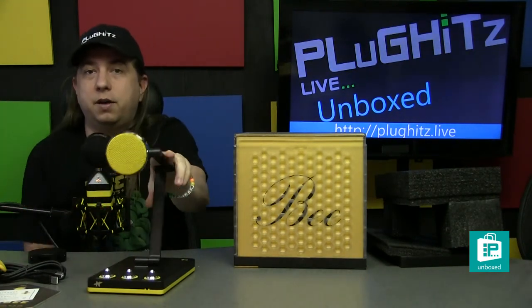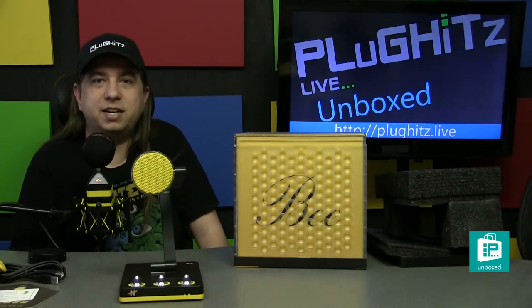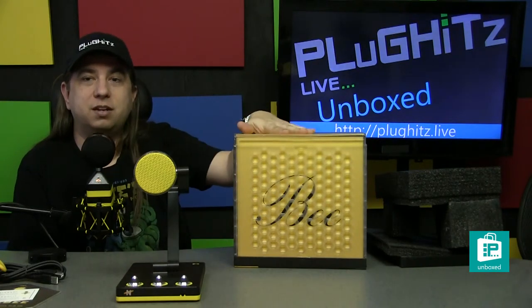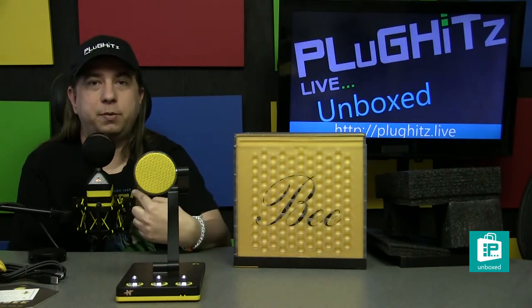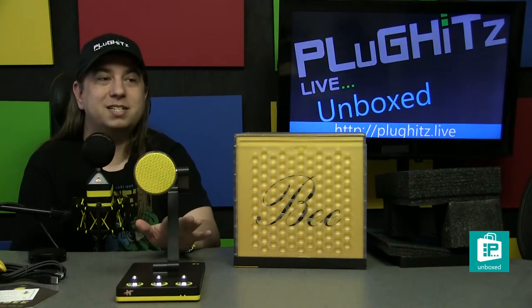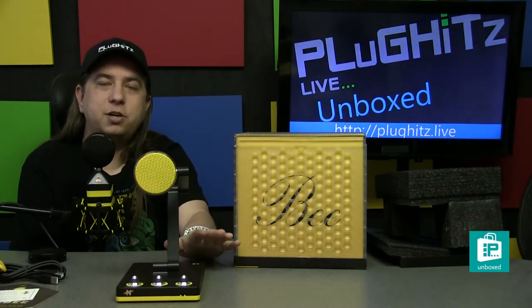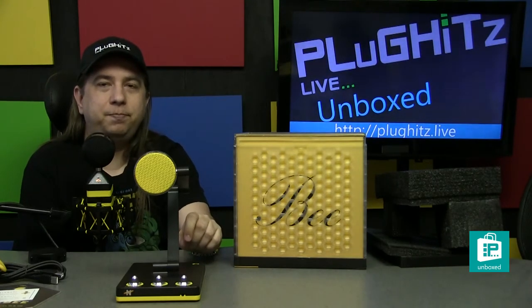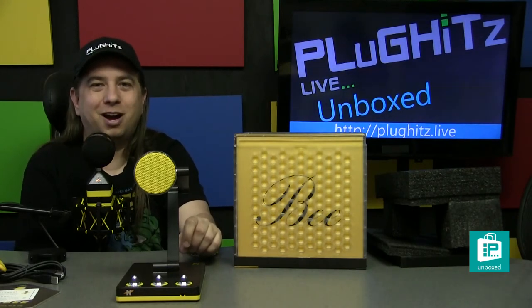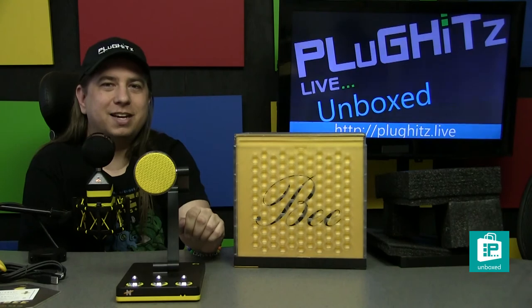This is obviously a great design — a really nice base with lots of customization. We haven't tested it yet, but we will be running our reviews over the coming weeks on this and the rest of the Neat Microphone lineup, including the King B, the Bcaster, the Worker B, and the Widget. We've also got unboxing videos on all of these products. If you want to see those and future content, subscribe on YouTube, Facebook, or through our website PlugKitsLive.com, where you'll find all of our shows and ways to subscribe on Apple Podcasts, Google Podcasts, and more. Until next time, ciao.